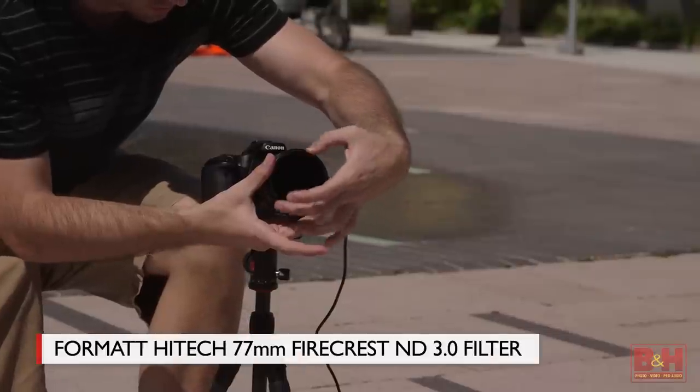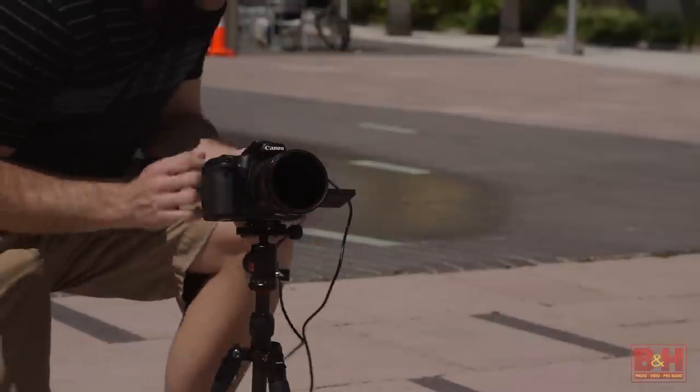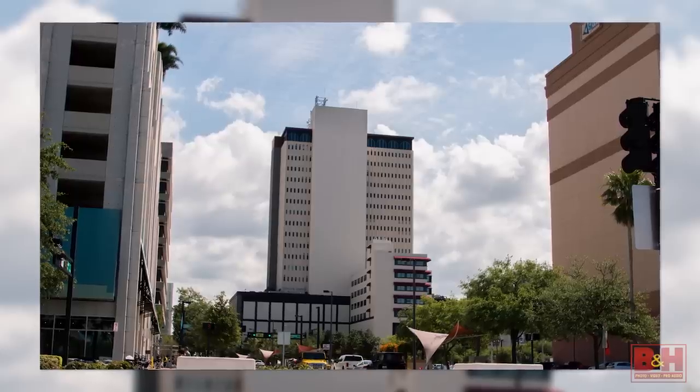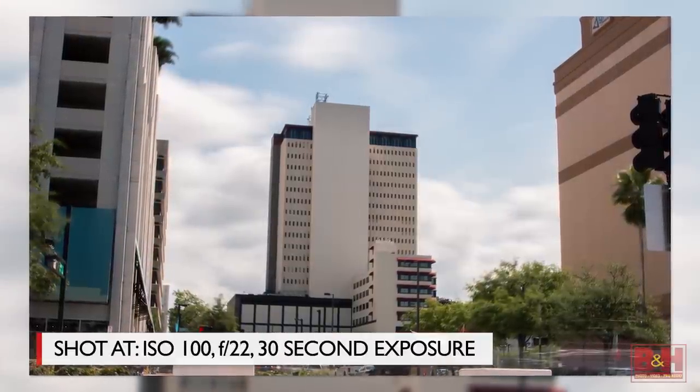Or maybe you want to shoot a building or landscape where everything is in sharp focus but the scattered clouds in the sky have a smeared appearance. Just shoot a long exposure that lets the clouds move a little while your building or landscape stands perfectly still. Another cool technique is something I learned from David Hobby on his Strobist blog a few years ago.